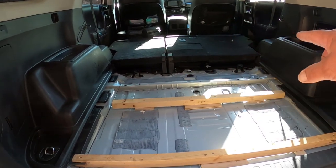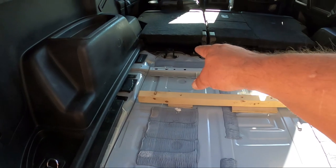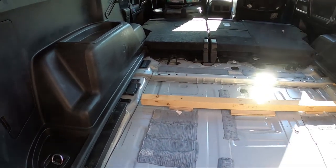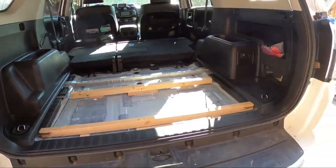I'm going to remove the rear seats, so this will be the base. The base will go to about where those brackets are, and then there will be drawers on top and a platform all the way to the front. That is the plan.